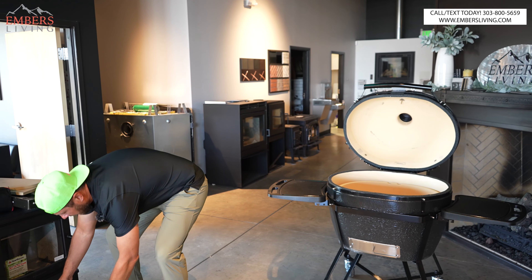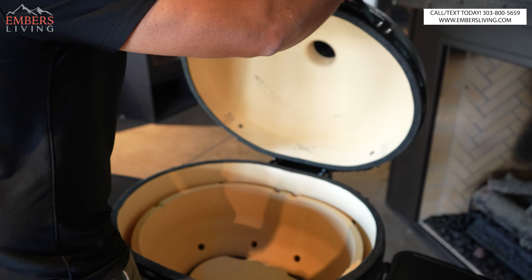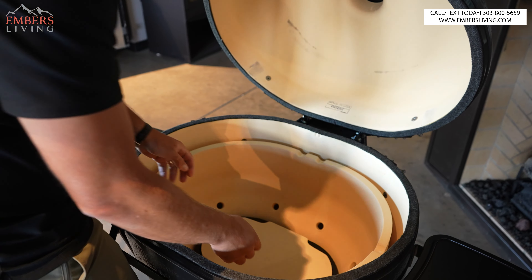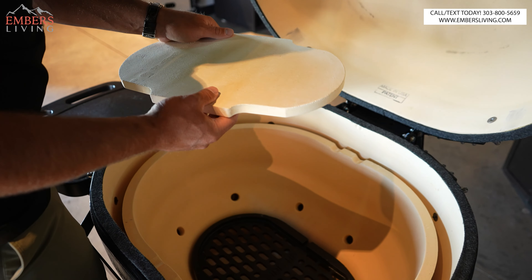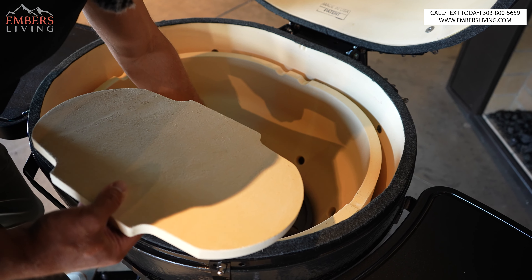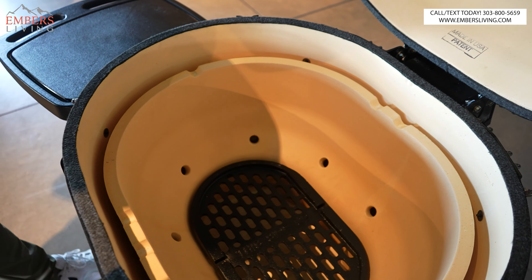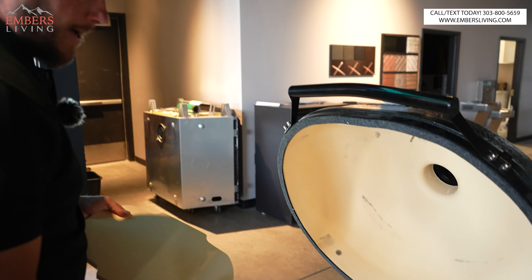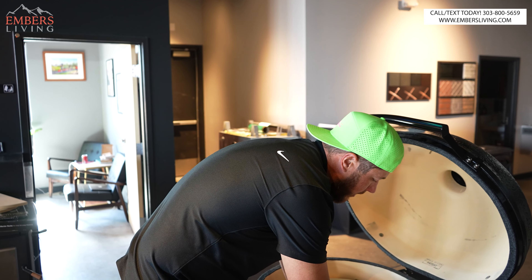Then basically the firebox itself. They did some redesigns on the updated units a bit ago — one was the spring-assist hood, and this is a newer design too. This little ceramic piece sits over here and I noticed it has a little more airspace in it, which I think helps it from getting gunked up. The ash would get in there and cure almost like cement, but that little airspace prevents that from happening.